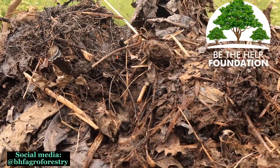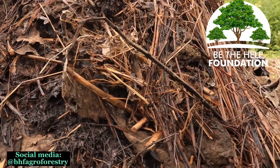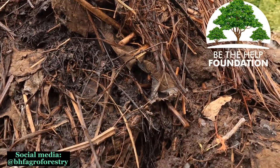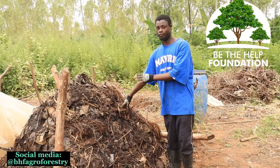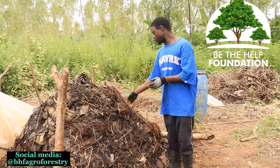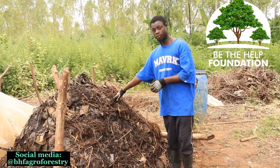We use our grasses — we have vetiver grass here, we have napier grass here, we have tree leaves, we have millennial leaves, teak, and a lot of mixtures. The reason we have this mixture is to get different nutrients for the compost.